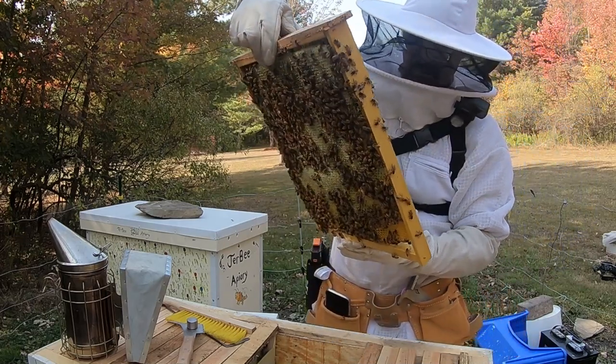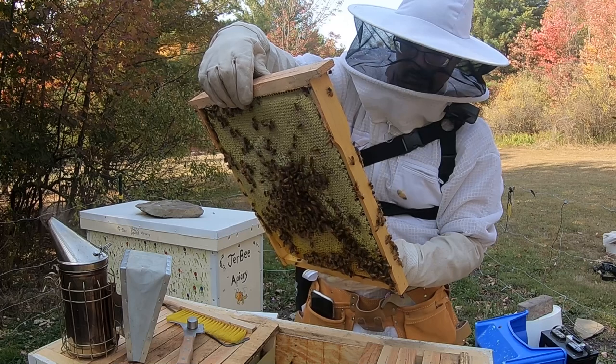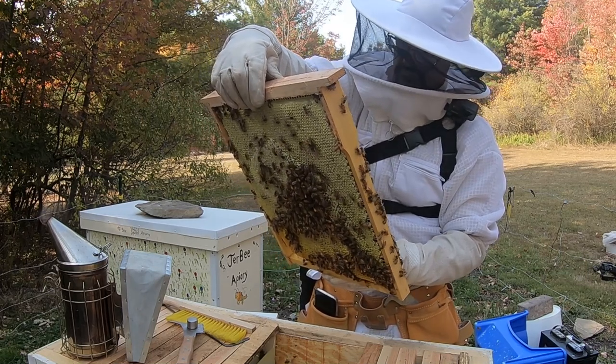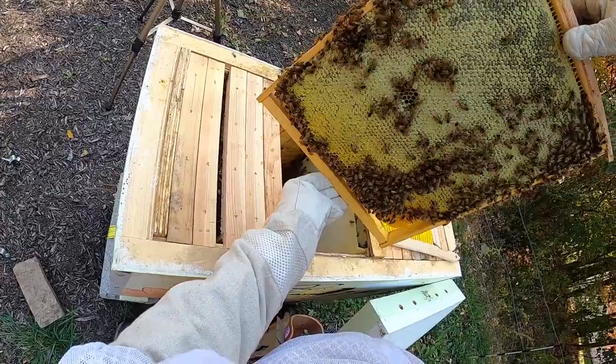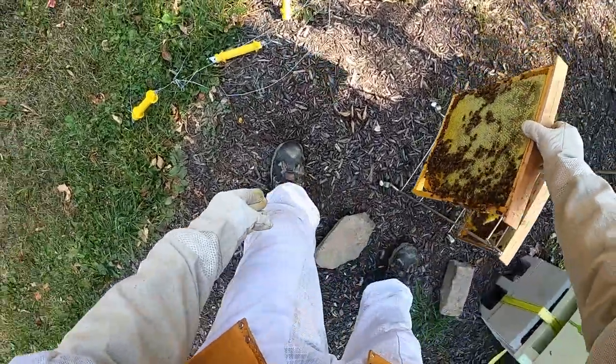I was a little bit impressed by the amount of honey on this one. This was pretty much a full frame of honey. In my greed I thought maybe I would try to harvest a little bit off of this one later on, and just risk that they would have enough stores for the winter. But I wanted to get some harvesting, and I'll show you that later.